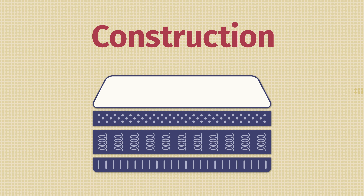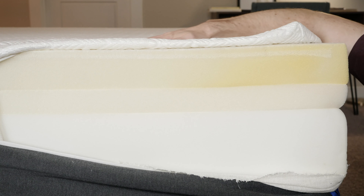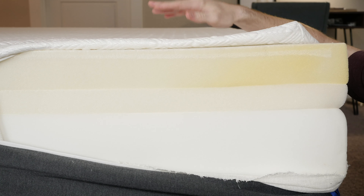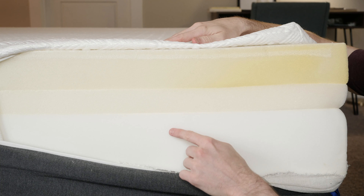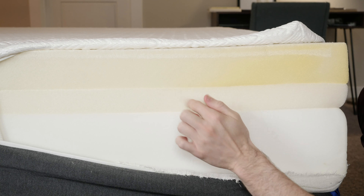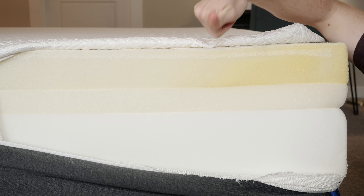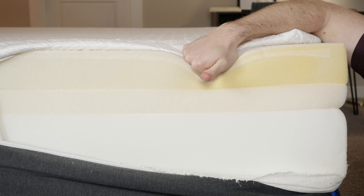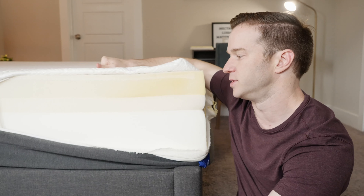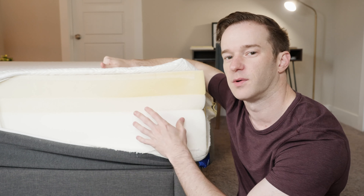Let's talk about what's inside of this mattress, starting with the cover. It's a nice soft cover with a pretty cool texture, but it's not really going to affect the overall feel of the mattress too much. Moving on, we have 12 inches in total: a pretty standard base layer, a transition layer of polyfoam that's firmer than the top layer, and three inches of memory foam on top. It's got that slow-moving, slow-reacting memory foam feel, and the transition layer makes sure you don't sink in too much.